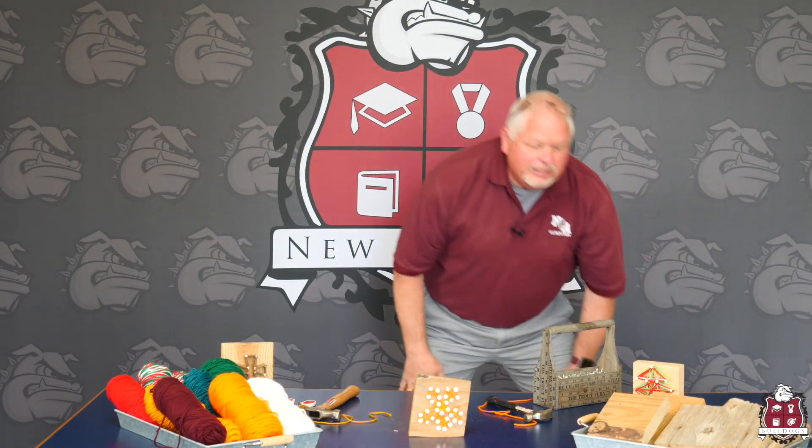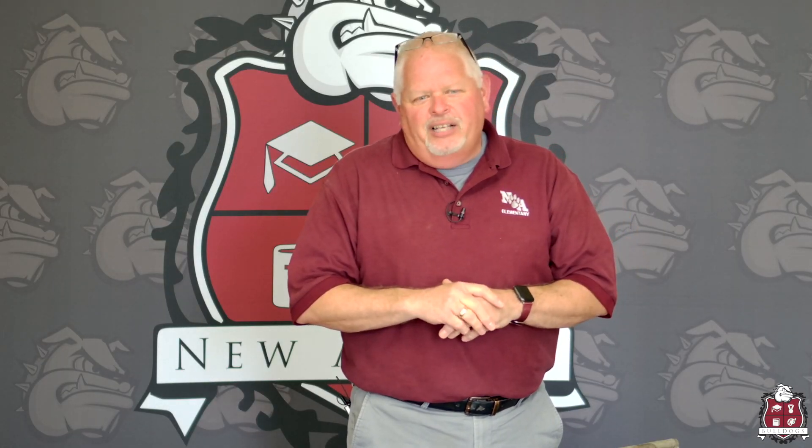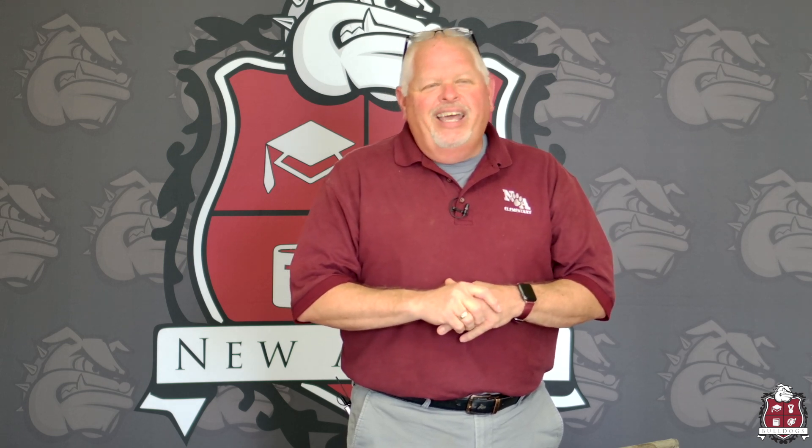I want you to have fun with this. It's a little different. I know we're doing a lot of different things and school is looking totally different these days, but this is a little fun activity — Creation Station, as we call it in my classroom. So boys and girls and parents, I hope you have fun making this project. Have a great day.